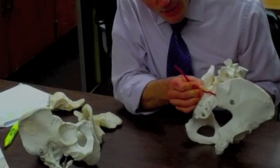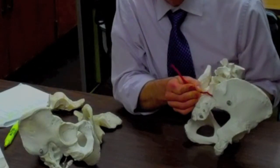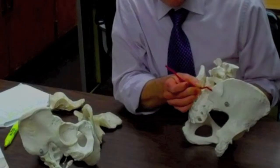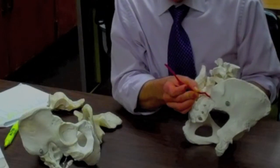A little below, there's a smaller bump — not much to make out. That's the posterior inferior iliac spine, or PIIS. The PSIS is a big landmark that we use a lot. The PIIS is much more minor, as you can see.